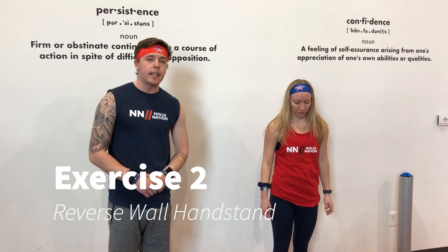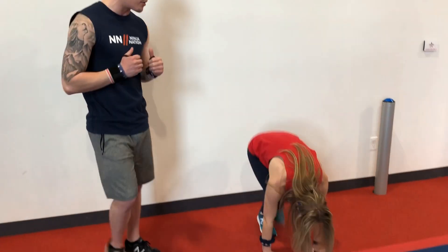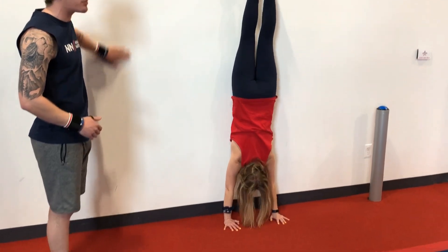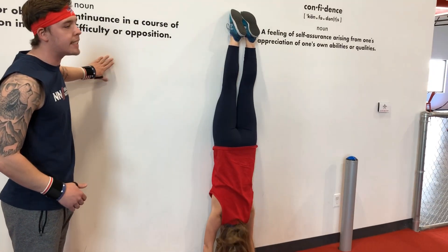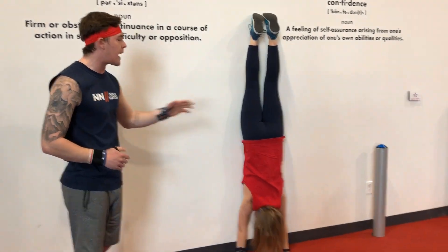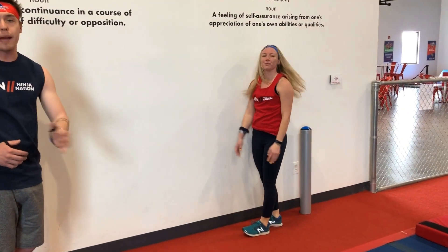Once you're comfortable with those handstands, we are going to turn them around. Now you are going to face away from the wall, just like Coach Elizabeth is showing, and you are going to walk your way up the wall. We want to go as flat against the wall as you possibly can and hold it nice and long. When coming down, make sure you either come down to the side or front backwards so you can walk right back down the wall.